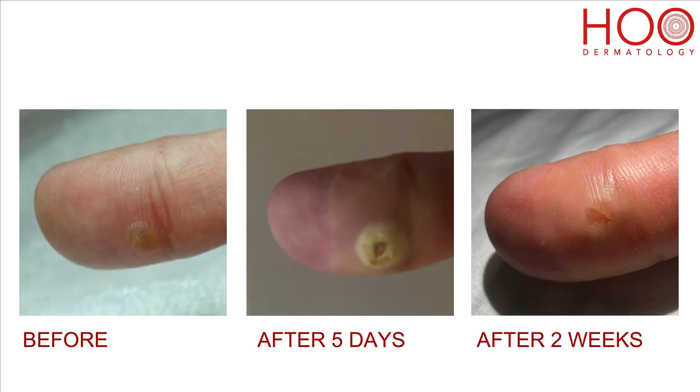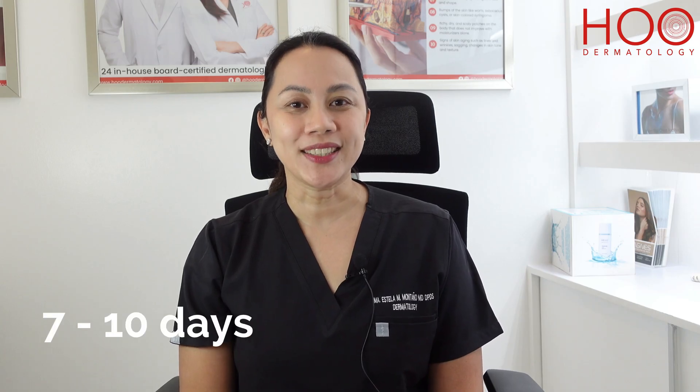After the treatment, you may experience some discomfort, redness, and some scabbing. These scabs fall off in 7 to 10 days.